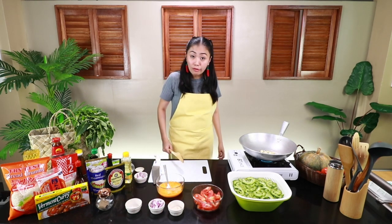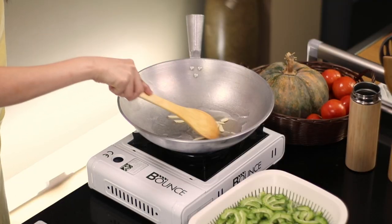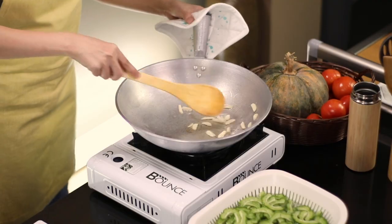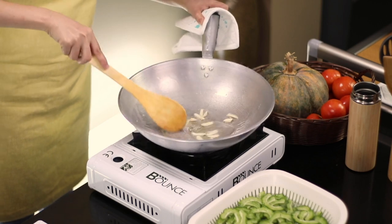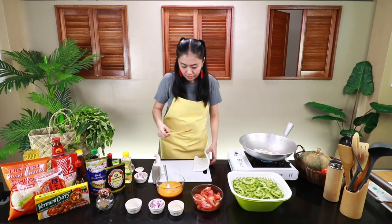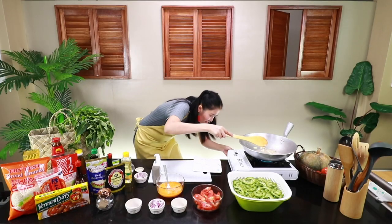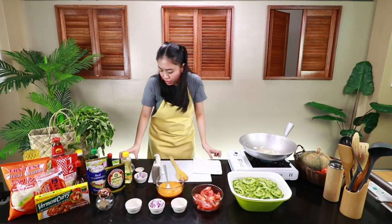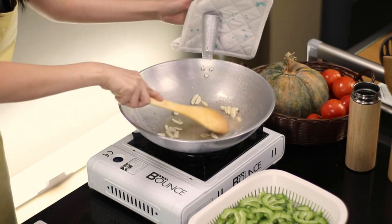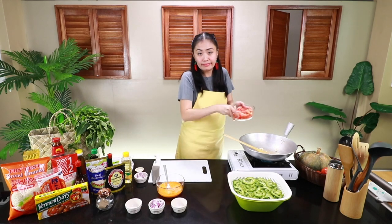Besh, kita mo, nagmadali ako — di pa may mantika, nilagay ko na yung bawang. O kita mo, nag-standby ang bawang! Ang ginagawa ko, Besh, kinukurot ko ang mantika sa gilid ng kawali para mamaya, paglagay ko ng palaya, hindi siya didikit. Tapos lagay ko yung chicken powder at asin na din. Kasi gusto ko yung lasa nasa mantika na para mas dumikit. Kung wala kang chicken powder, pwede ka gumamit ng cubes. Try mo, Besh — effective!